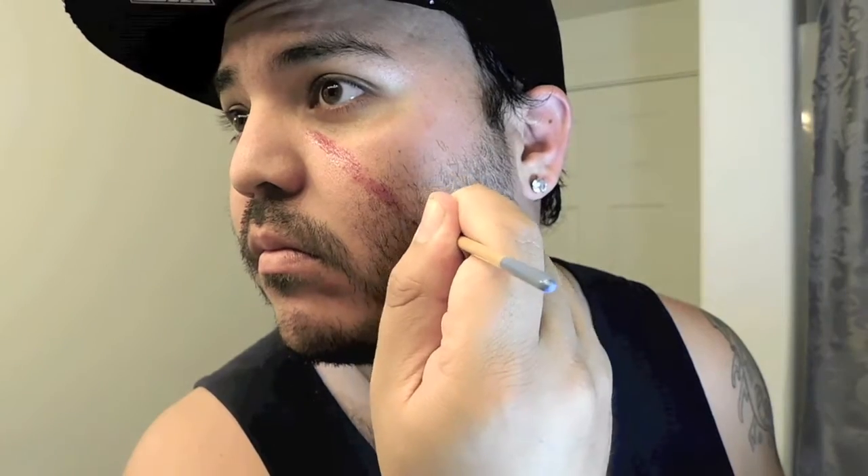I've taken the bruised tone and I've drawn a line on my face. Then you're gonna go ahead and pat it down so it diffuses the color a little bit. And what you're creating is the irritated skin.